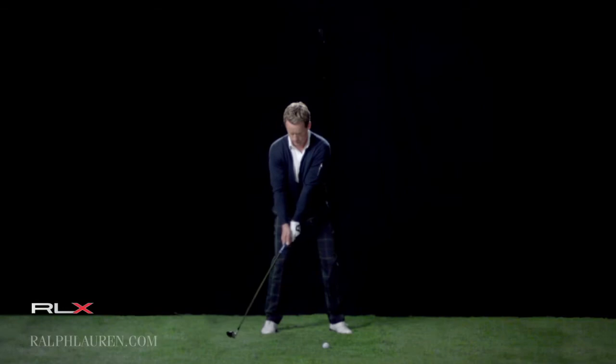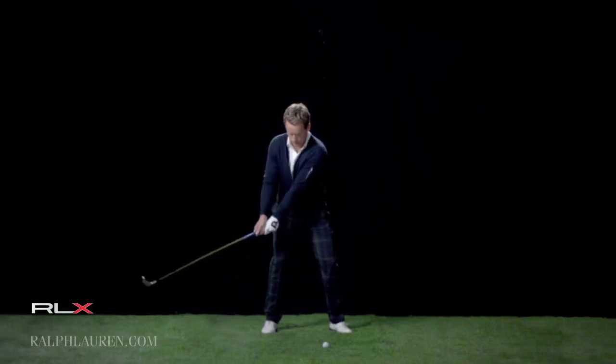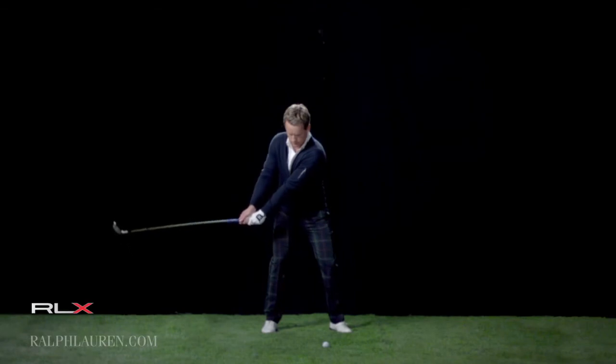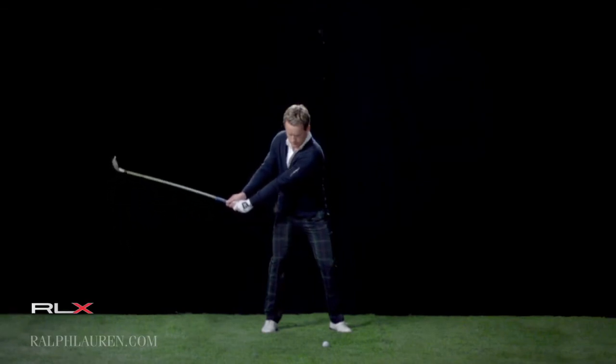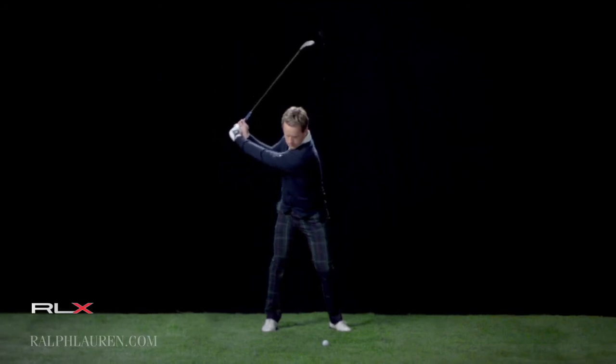Then I'm trying to get the club and the right leg kind of moving together. At the point where it's level with the ground, you obviously want the toe pointing up. From here, all I'm concentrating on is trying to get this left shoulder under my chin and post it up nicely on my right side.